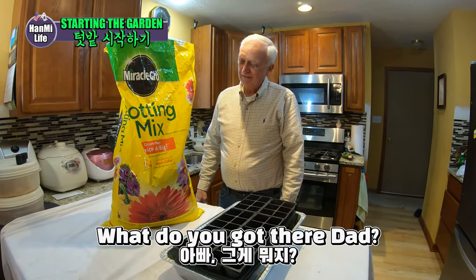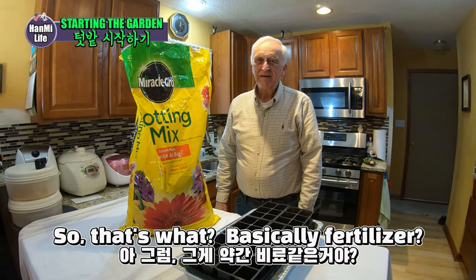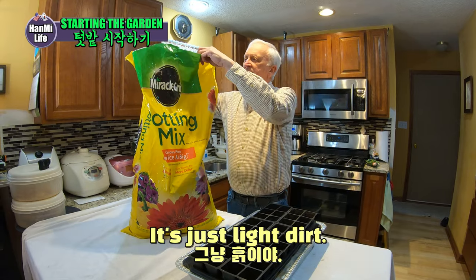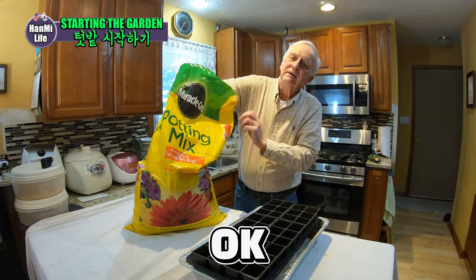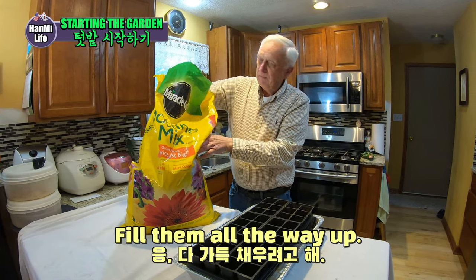What do you got there, Dad? We have a bag of potting mix. So that's basically fertilizer? It's just light dirt. So you're going to put that in your trays now? Yes. You're going to fill them all the way up? Fill them all the way up.